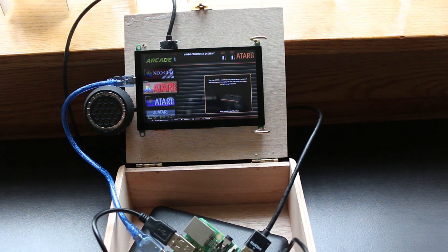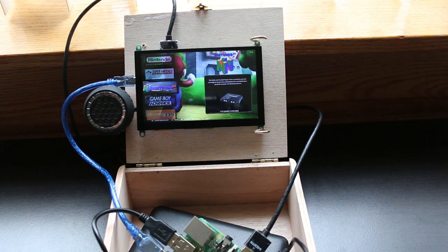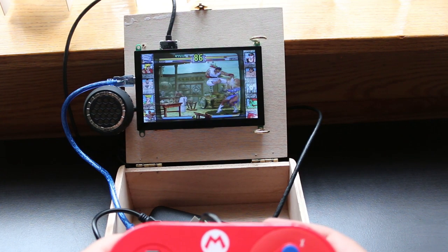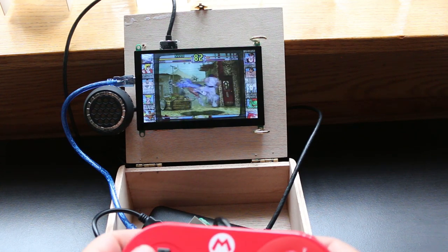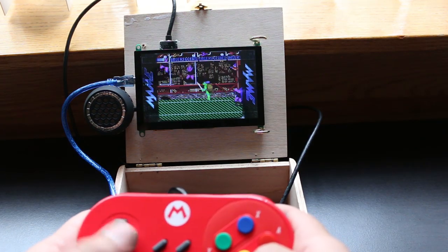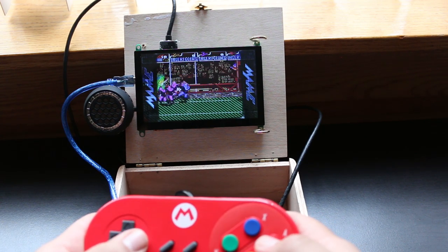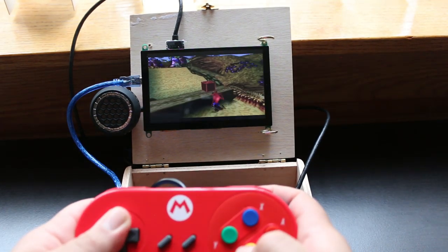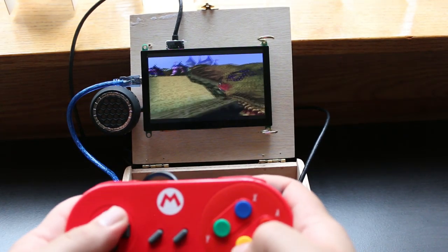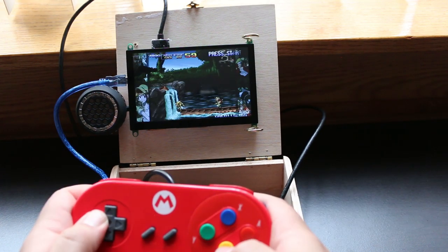And just like that you have a portable Raspberry Pi gaming console inside of a cigar box. Depending on which USB power bank you're using, you should be able to get a couple of hours of gameplay before you need to charge it. The beauty of this build is that when you're done, you just disconnect all the components, throw it right back in the cigar box, and take it with you on the go.